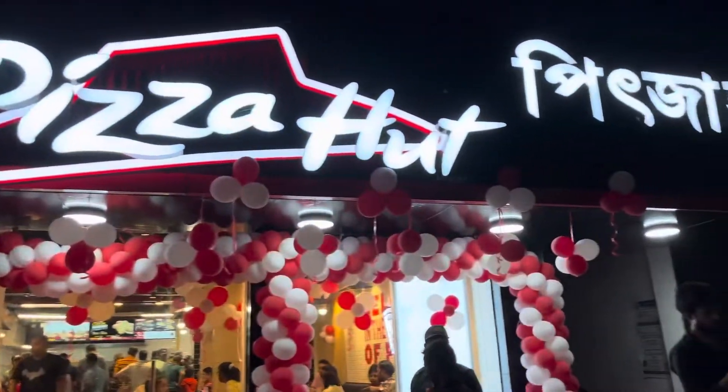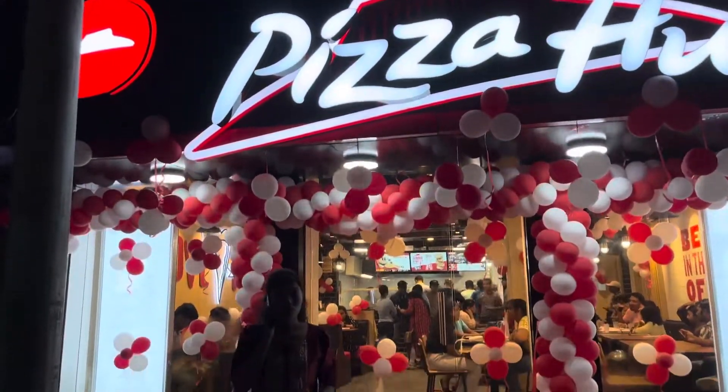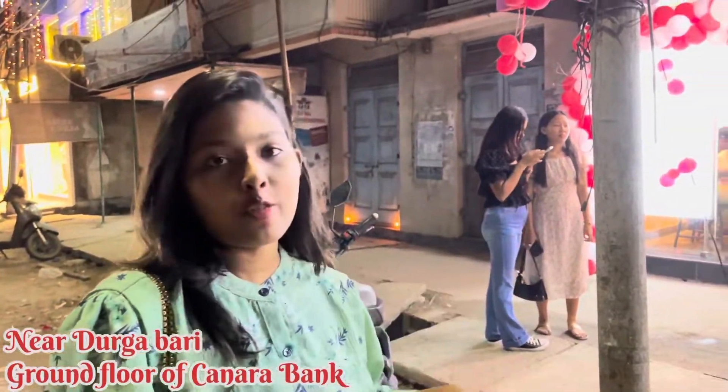This is the location of the Pizza Hut — Durgavari Road, Canada Bank and Round Florey.